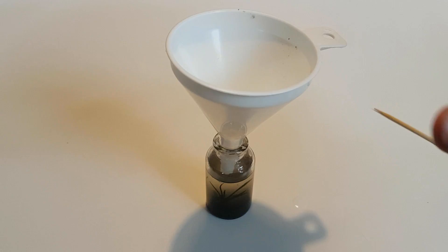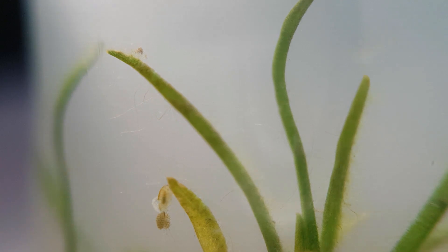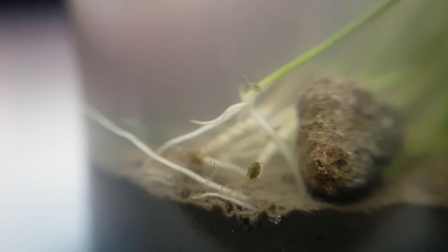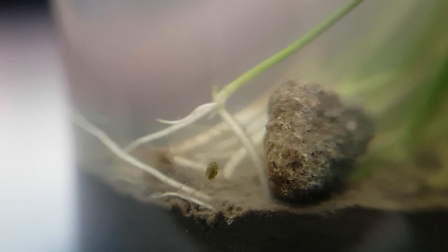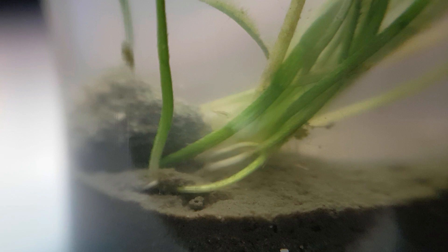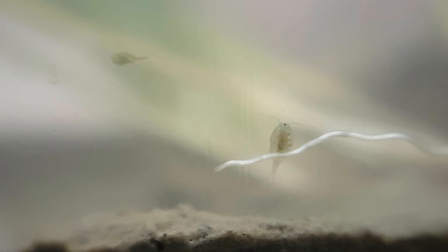I also had to add a little more water because some of it evaporated overnight. The number of copepods in relation to other animals in this little ecosphere is quite high.